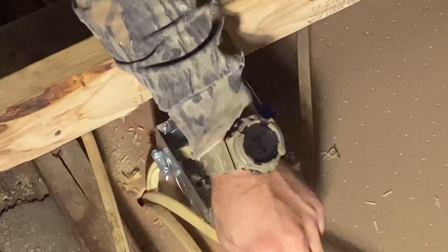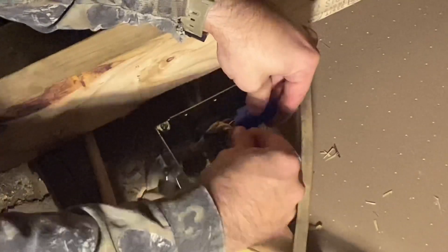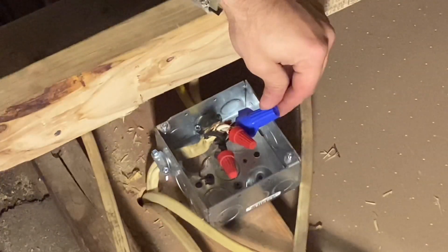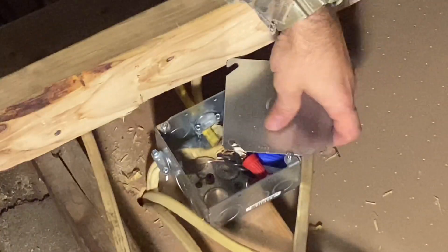Make sure that's really tight and then put on the other wire nuts. Now that those are all on there, push them back down inside the box, and then put your lid back on.